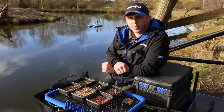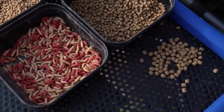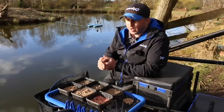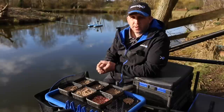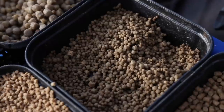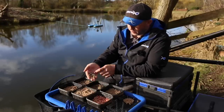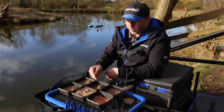Pellets are my number one choice when it comes to F1 fishing. You can catch them on lots of other baits, but pellets are a constant right across the country — pure and simply because they're a farm-fed fish and they already know what pellets are. But the way to get the best out of your pellets is to break away from the norm. Do you really want to just be putting a 4mm or 6mm on all the time? I always carry them and they have their place, but at certain times you can gain an edge by fishing a 1.5mm or 2mm expander.